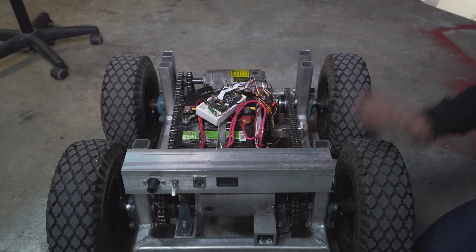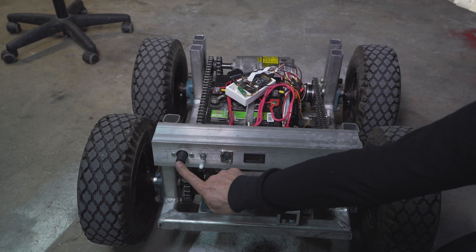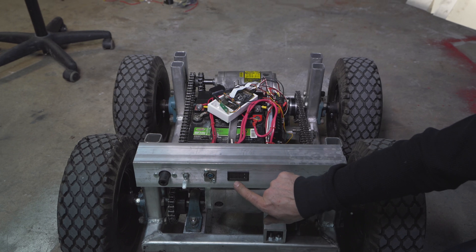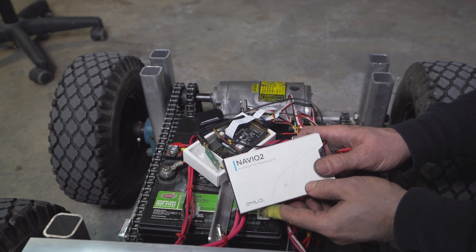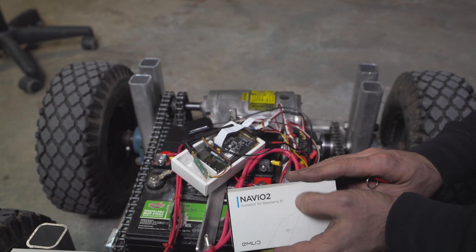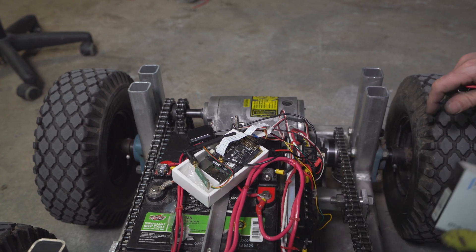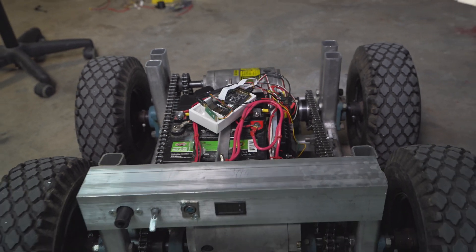We have our tires on and our control board, which includes our 150-amp main switch, a computer switch, and a 24-volt charging port. We also have an amperage and voltage display. For the brain of the rover we're going to be using a Navio2 sensor board for Raspberry Pi. This computer has all the sensors needed to make the rover autonomous in the future — that'll be my son's job, since he's a bit smarter than me. We're going to set it up, start it, and do the first test before we cover it up.